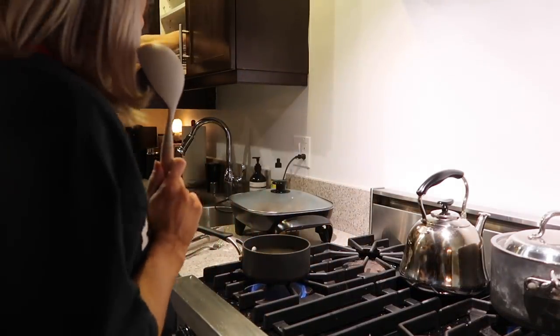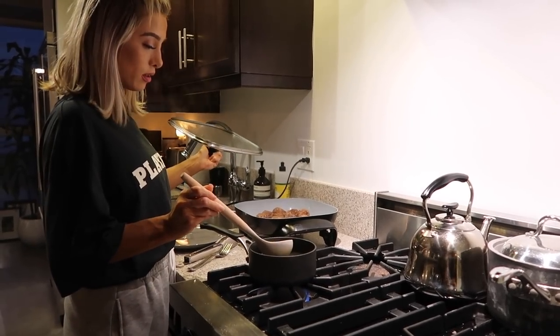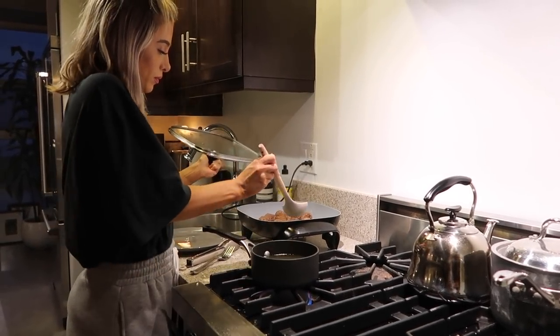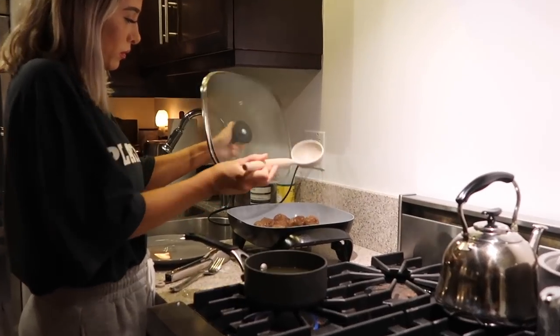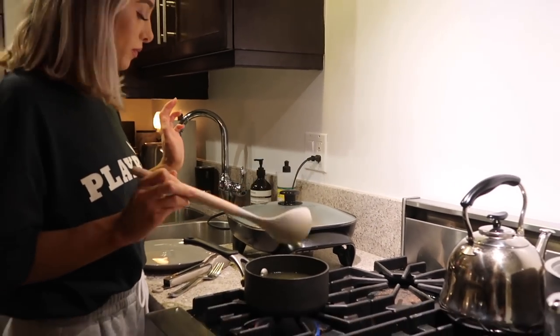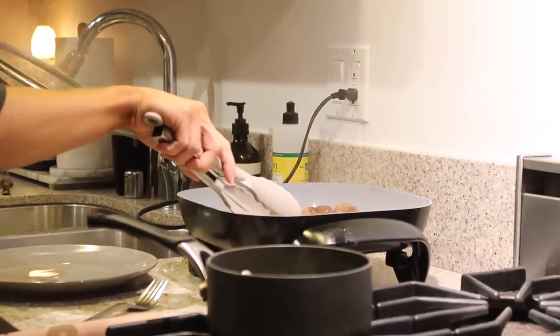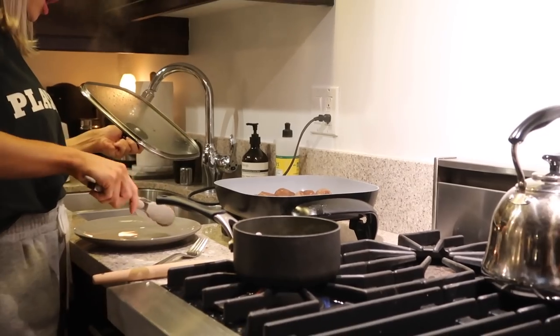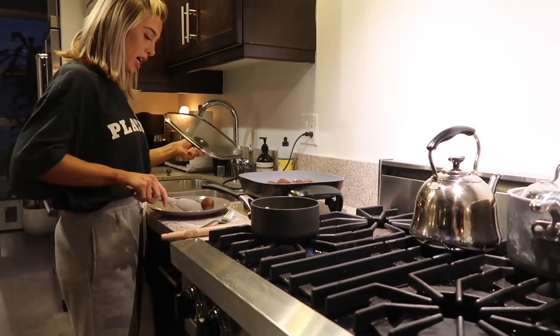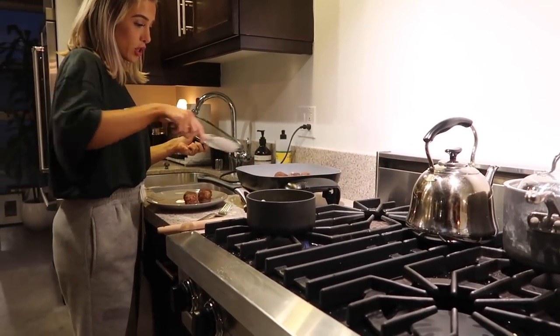There are the meatballs in the gravy and the rice. We're just going to cover it and let them all — I think they call this marrying — marry the flavors together. These are good too. Then we're gonna eat tonight. Finished product looks so good. And we're done!